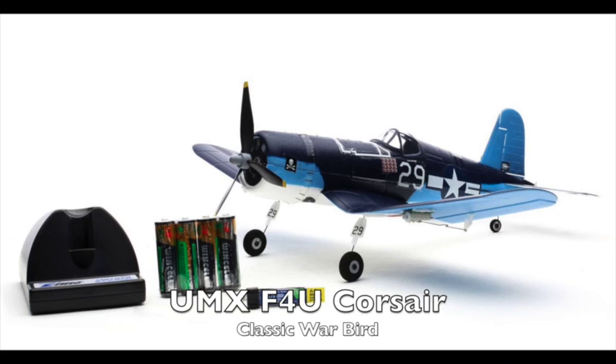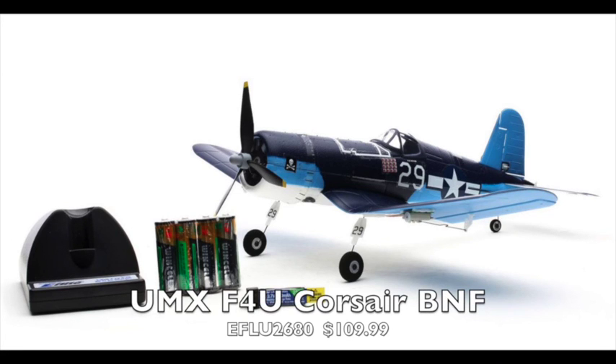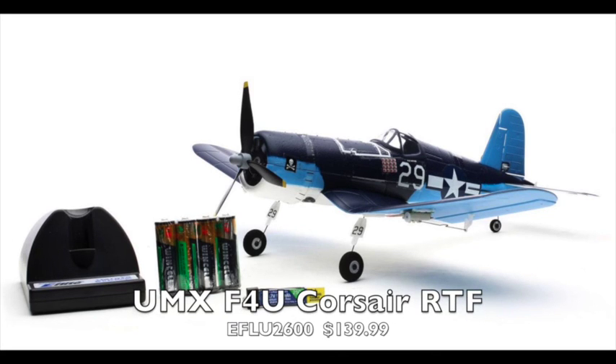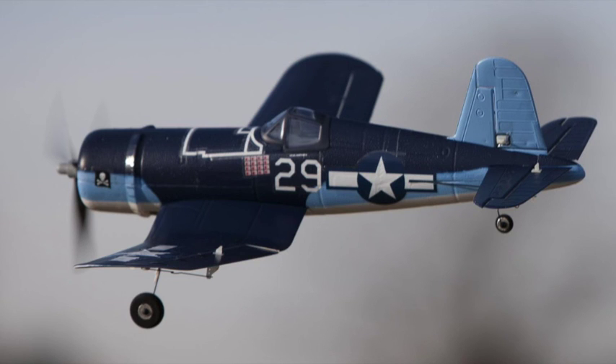This is another classic warbird called the Corsair, the F4U Corsair. Like a lot of warbirds in World War II, they were built to fly off of a carrier — so it lands like it's going to land on a carrier, which makes it probably a little bit harder to fly than you might think. It does come in both a bind-and-fly version for $109.99 and the ready-to-fly version for $139.99. It has a LiPo battery charger powered by four AA batteries, AS3X stabilization, and a 16-inch wing. It might be tough as a first aircraft, but it'll make a very good second aircraft.